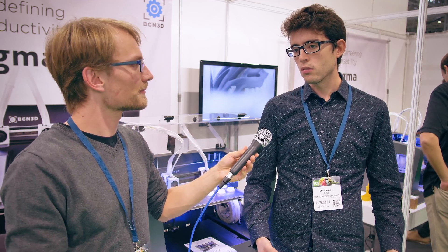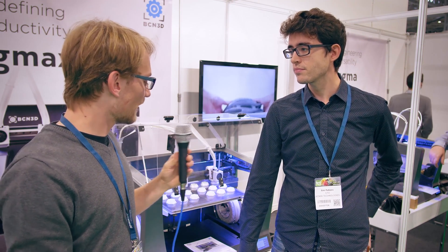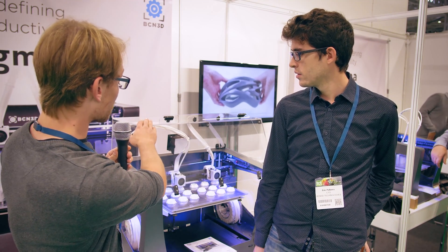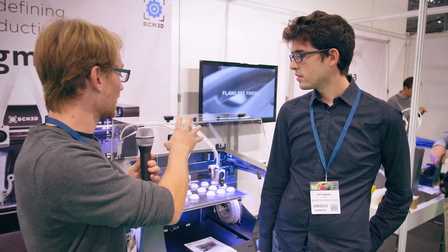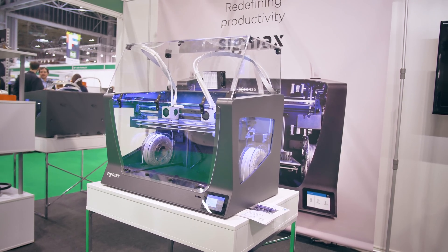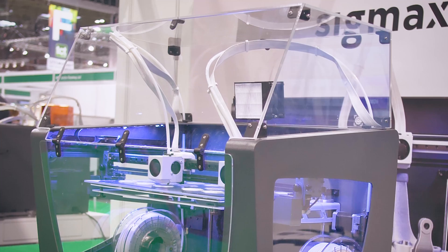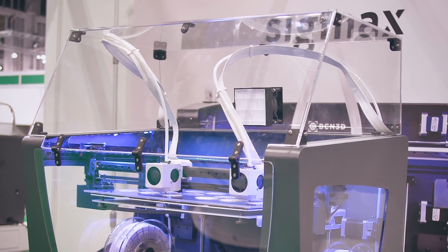For those who require a more productive 3D printer, the SIGMAX is an affordable solution. What you have on here is an acrylic shroud — that is not going to be standard, that is an upgrade feature. It's for ABS, PC, and all materials that require a more controlled environment, so it's an optional upgrade.